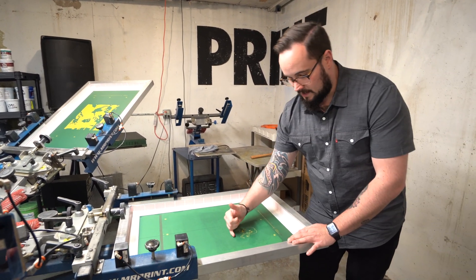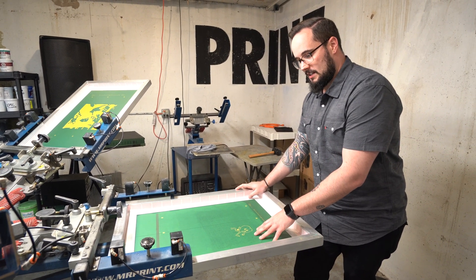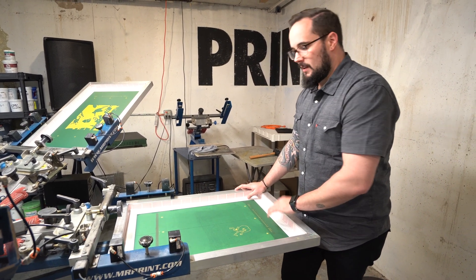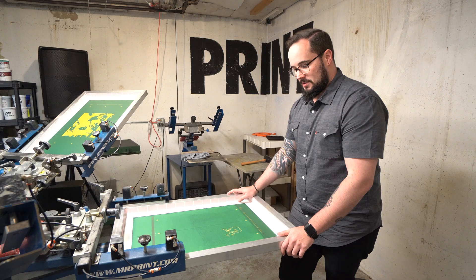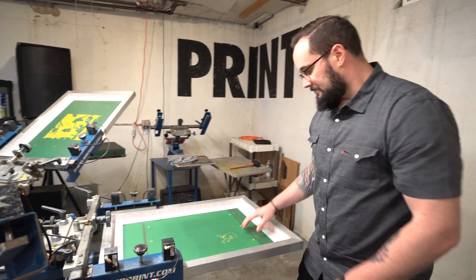Sometimes with water-based printing you might want to print on contact — there are reasons for on-contact printing — but for plastisol printing the good rule of thumb is a nickel's thickness on all four edges of the screen to the palette.